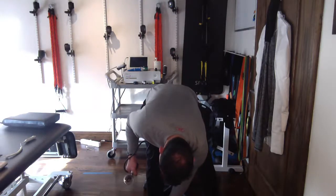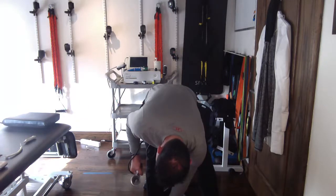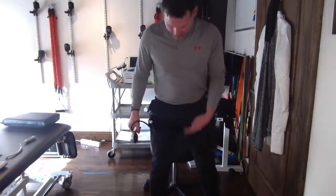I'm going to stand, find that pulse — there it is — and now I'm going to inflate until I no longer feel that pulse. I'm right at 220 now.